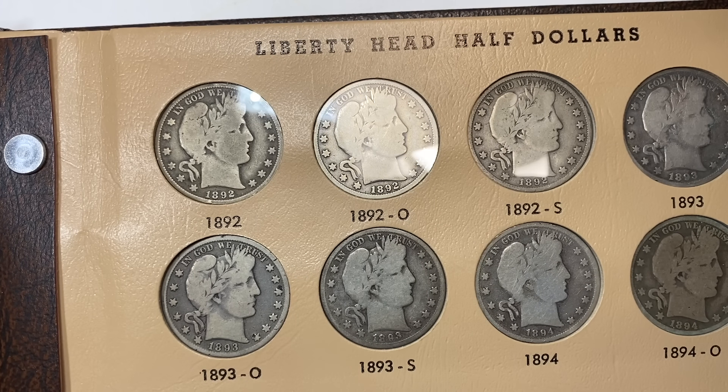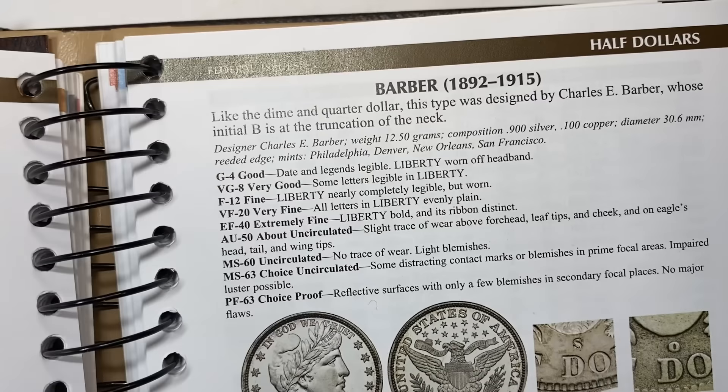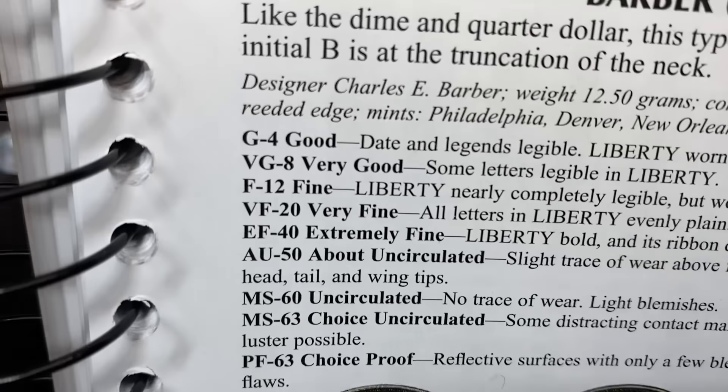Something that's really pretty remarkable to do. We're going to review the series just a little bit, grab the Red Book, maybe grab the Gray Sheet, and just talk about what we're looking at. And look at the Barber halves, which is just a stinking tricky series to put together.